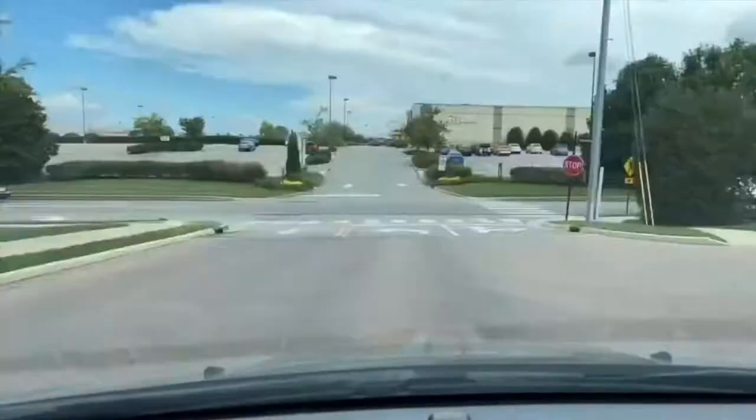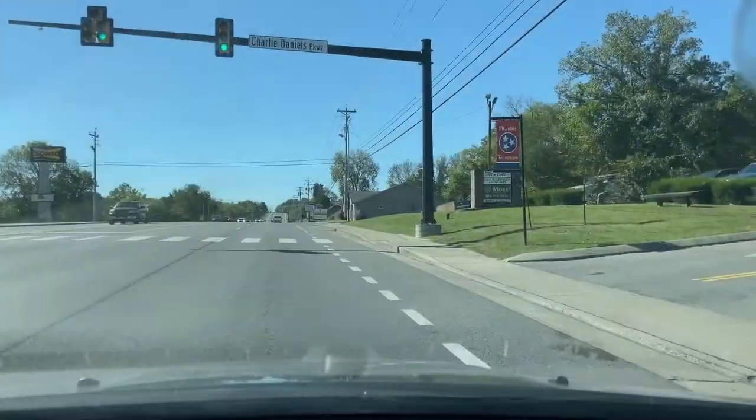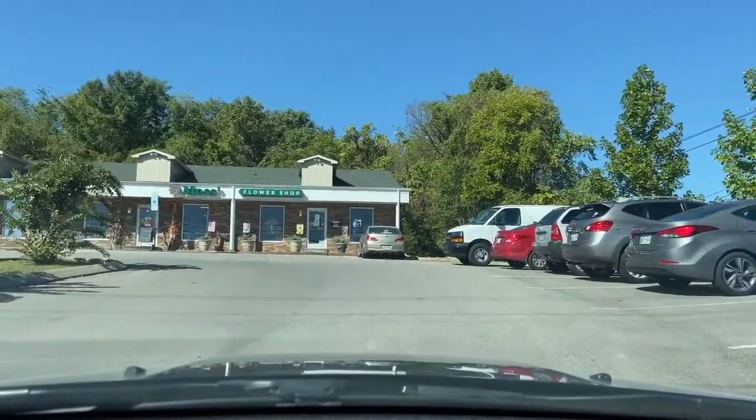How's it going everyone, welcome to Trial and Error Kitchen. Let's go get some coffee. Here we are at Billy Goat Coffee Cafe in Mount Juliet, Tennessee.